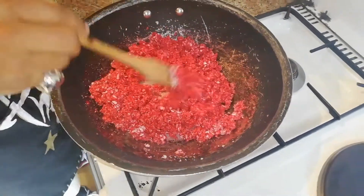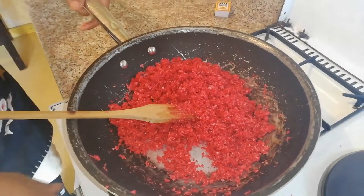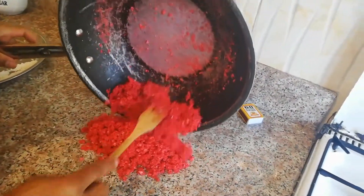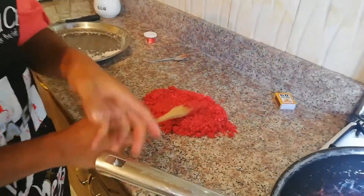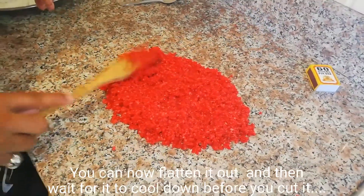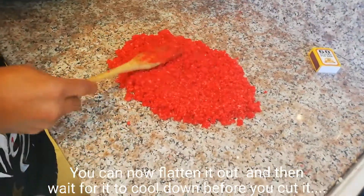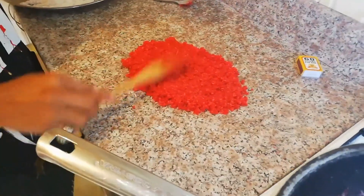Now cook this in until it all congeals together. A few minutes in, you can see the stage where it is. Now turn off the gas and pour it onto a clean surface, then flatten it out like this. This is some really hot syrup and you don't want to touch it with your hand. Shape it out nice and flat, and then wait for it to cool down and congeal together.